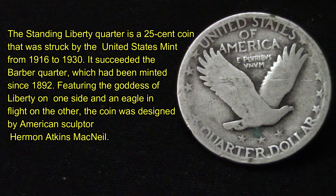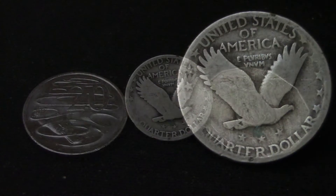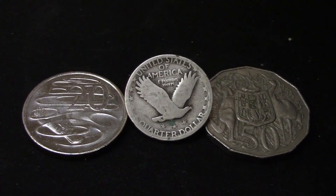Even though it's a worn Standing Liberty Quarter, I don't care — I love Standing Liberties no matter what kind of shape they are. I want to thank Can Can Collectibles and Gunny for gifting me these coins; I really do appreciate it.